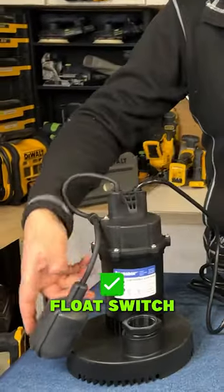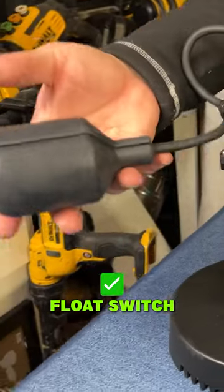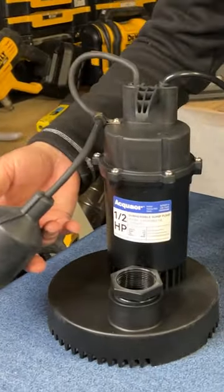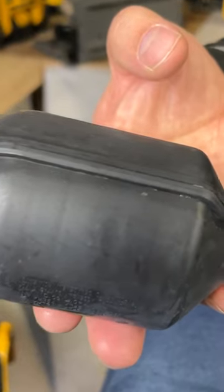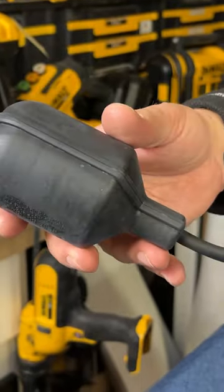If you're not familiar, the way they work is there's basically a float ball right here — this is a switch. Once it rises up above the halfway mark you can just hear it click off. I'll get close so you can hear it. There's a little ball in here, and when that falls back towards here it triggers the unit on.